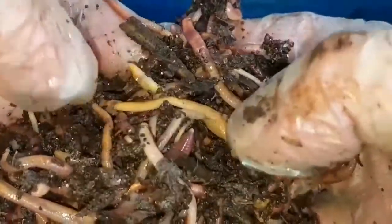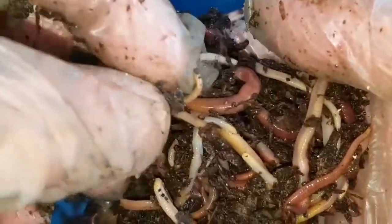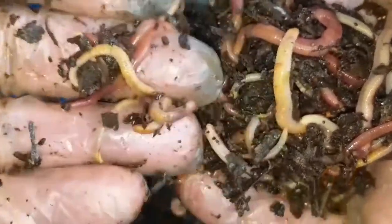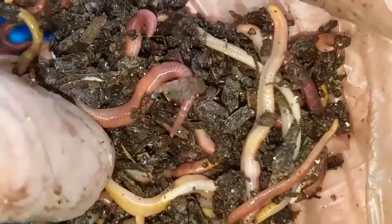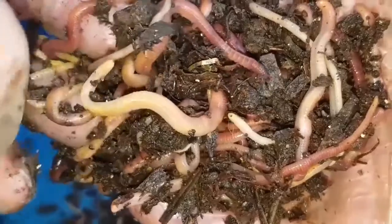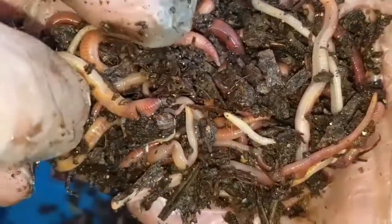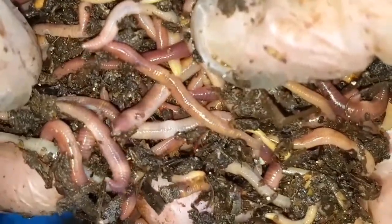So the worms are reproducing, they're laying cocoons, and then they seem to be dying off much quicker than they do in the other bins. Looking at them, they're very lethargic, very thin, and a bit lifeless really. It's the same sort of thing as I saw in the original tea-bag-only worm bin — there were worms, they were working away, but they weren't thriving. They didn't look healthy or happy.